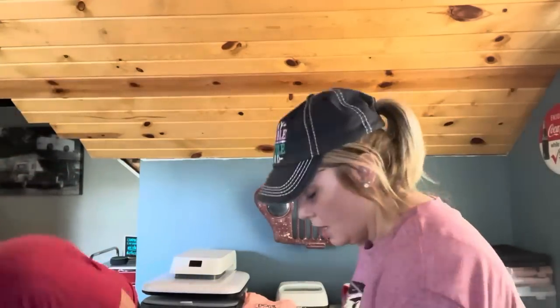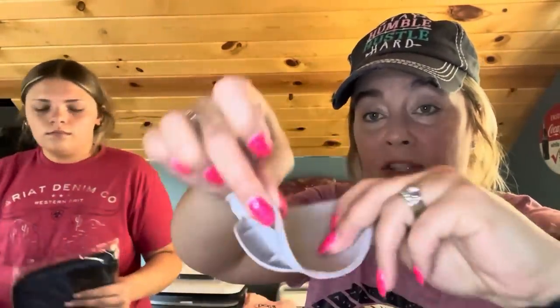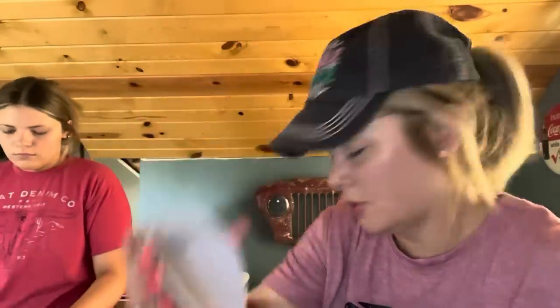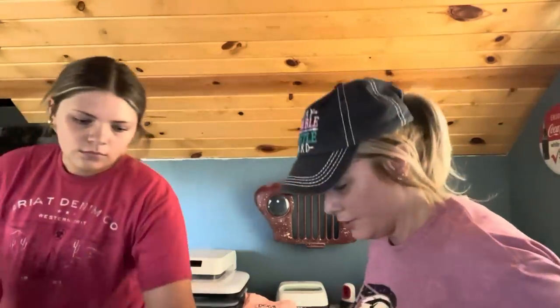Our youngest granddaughter has a hard time at our bathroom sink — she's always on her toes trying to reach the water. So you attach this to your faucet and it angles down so the water runs lower, bringing her that much closer so she won't have to do the tippy-toe thing when washing her hands. I hope not — for 98 cents I tried to make it a little easier on her.